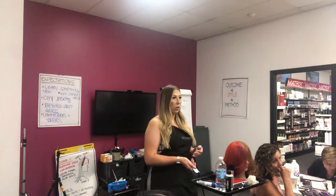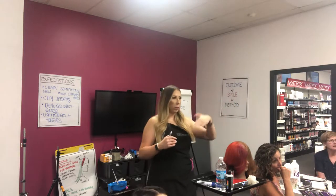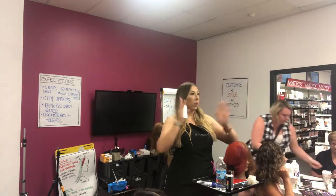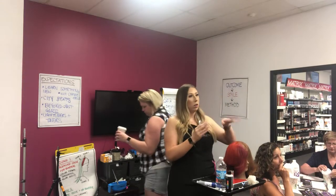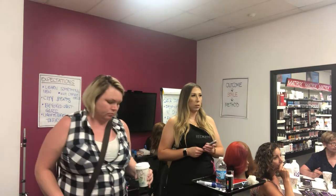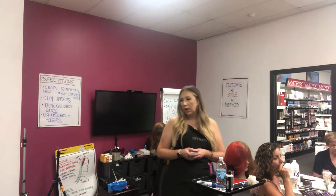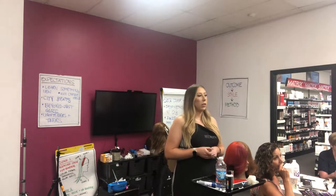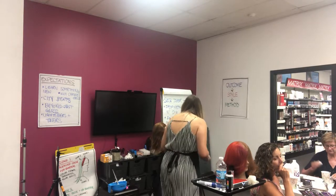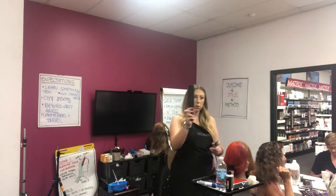Our sectioning uses diagonal forward lines and we basically just work up the head from bottom to top using those triangle size sections. Notice in the second picture how those triangles are placed — they're staggered, like a bricklay placement. We also have our balayage paddle here, which is what we're going to be using as our tool to lay the hair on.